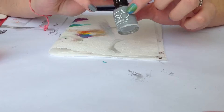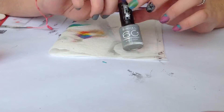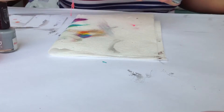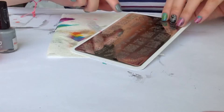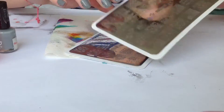Then I applied one coat of this grey — I don't have the name but it's from the 60 Seconds line by Remo London — and then I'm going to be stamping using the CC&CC plates that I have reviewed for you. I'll be using plate number two and plate number three.